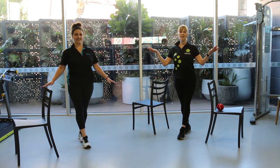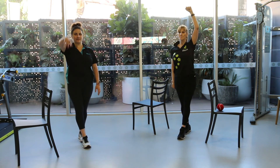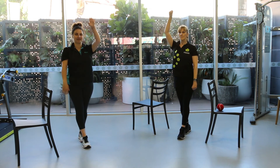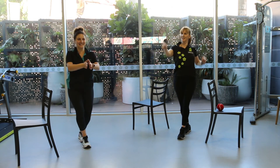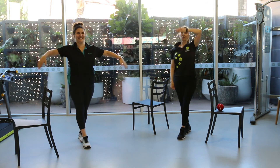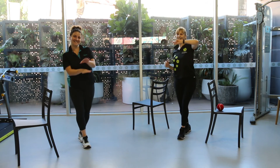Similar to the single leg balance, we're going to move the arms up — backstroke, John Travolta.